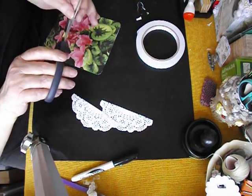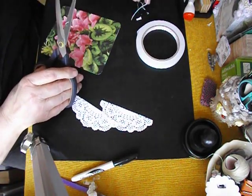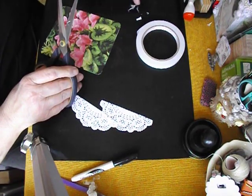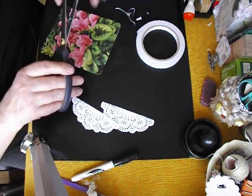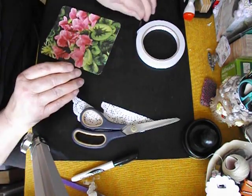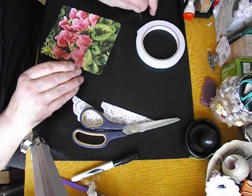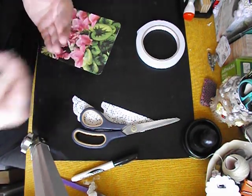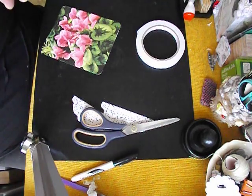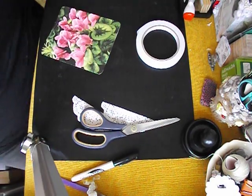That went rather well. I'm very happy with that — not so happy trying to get it off the fingers though, or off the blade of the knife. That's not too bad. We'll get rid of these scraps so they are out of range of harming anything and getting stuck down where they shouldn't.